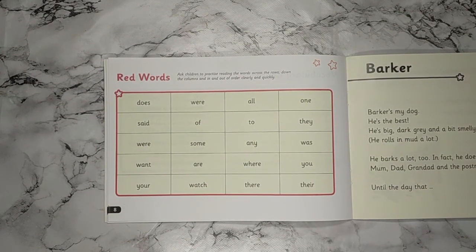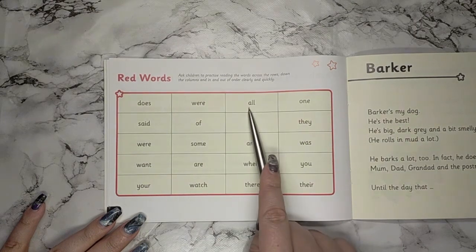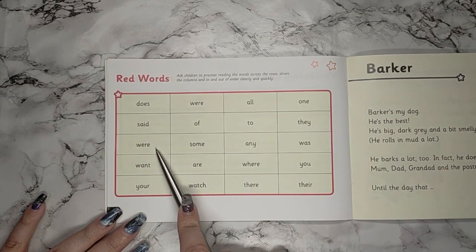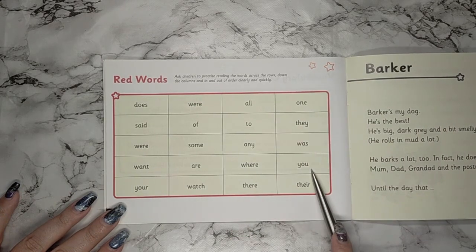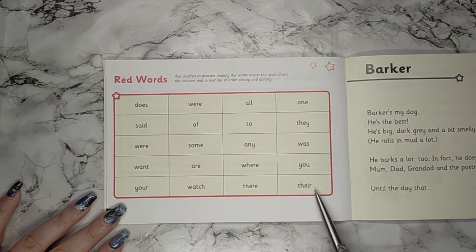The last section of today's session is to read the red words. If you have a partner at home, you can point to the words and say them as your partner points to them. If you are using me as your partner, I'm going to say the words first and you are going to repeat: does, were, all, one, said, of, two, they, were, some, any, was, want, are, where, you, your, watch, there, they're, there.